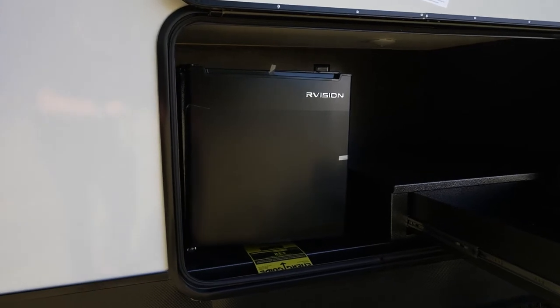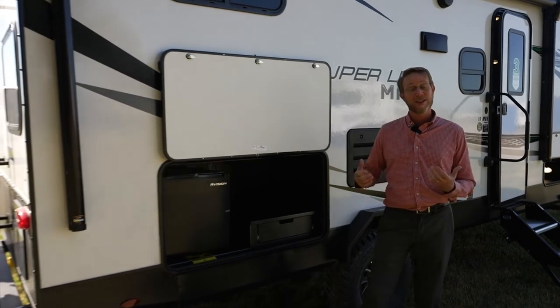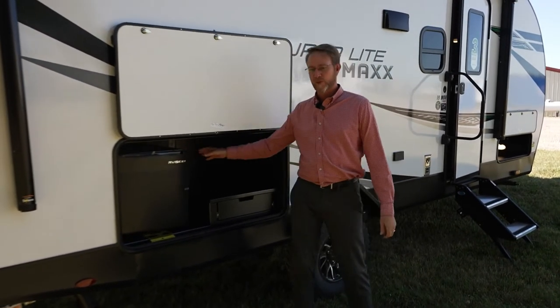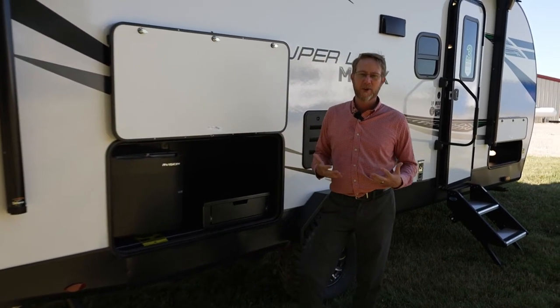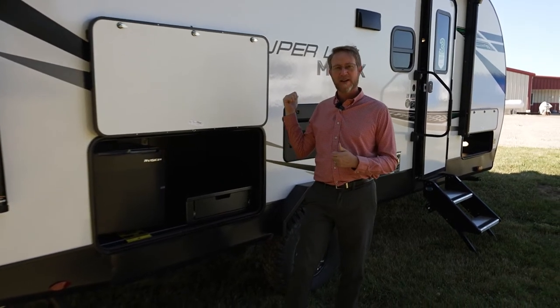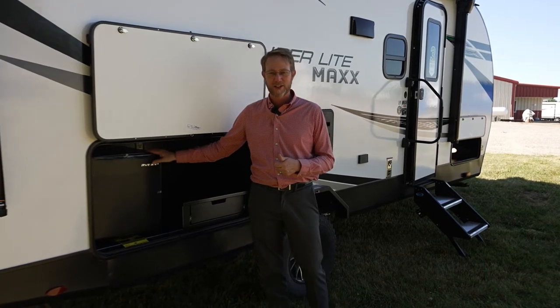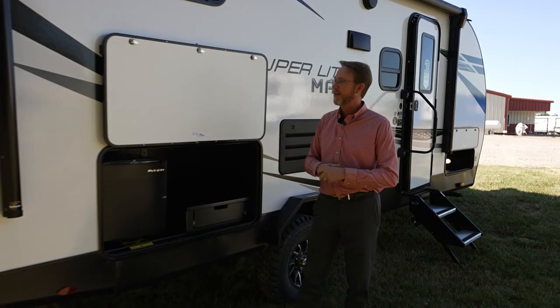A lot of people say they get that refrigerator — it's 110 volts — but when they get to their destination the drinks aren't cold. The nice thing is that this refrigerator outlet is actually on the inverter pre-wire. So you go ahead, put an inverter in, and you're rolling down the road — your truck's charging the batteries, and the batteries are actually running this refrigerator. So when you get there and finish setting up, you've got a nice cold beverage sitting there waiting for you.